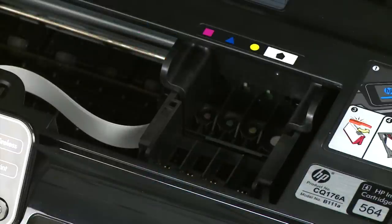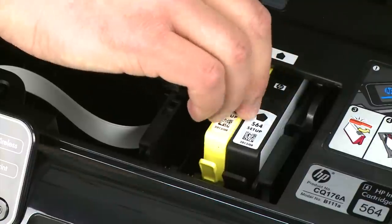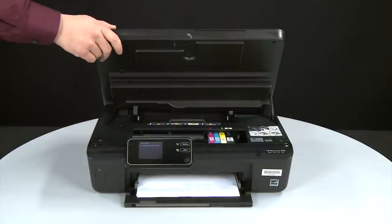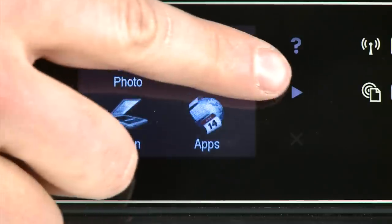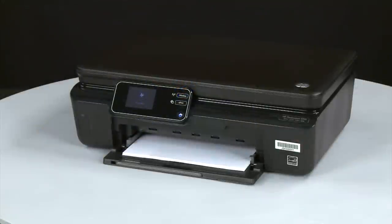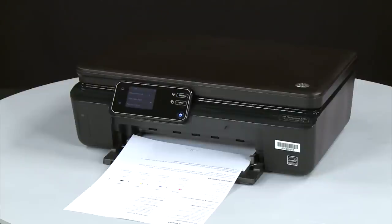Reinstall the cartridges: holding each cartridge by its sides, slide it directly into the correct open slot and push all the way in until it latches into place. Repeat for all cartridges. When all cartridges are in, close the cartridge access door. Try printing a page from the control panel — press the right arrow, touch Setup, then Tools, then Printer Status Report. If the page prints successfully, the issue is resolved and you can resume printing as normal. If the page does not print, go on to the next step.